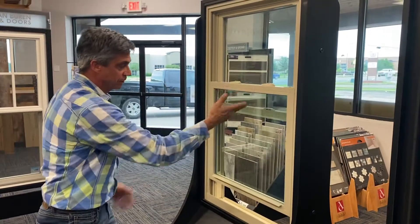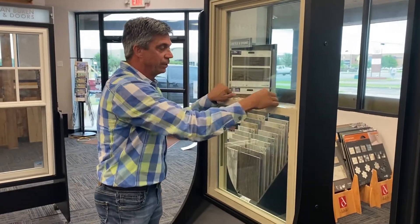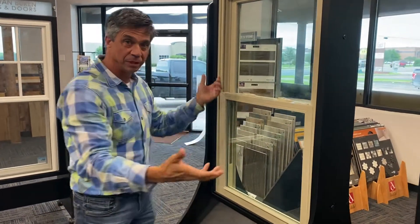90 degrees, tilt in, and there you have it. Done. Perfect.